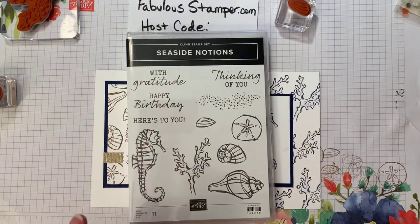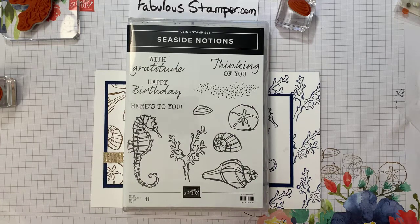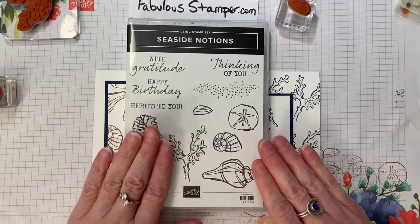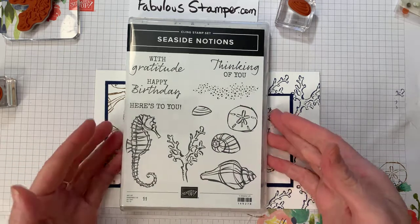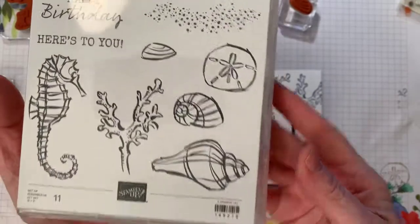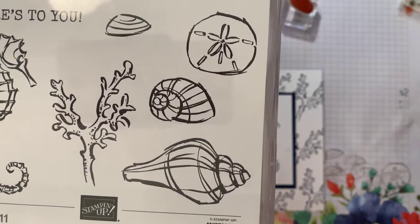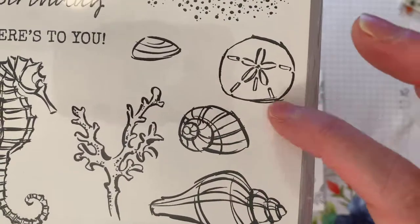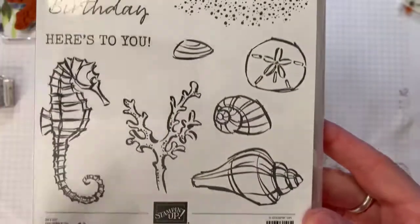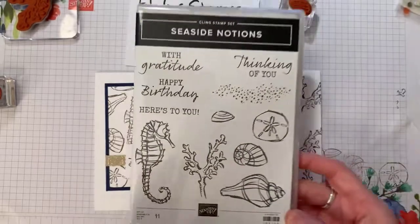The stamp set I'm using is the Seaside Notions stamp set. It's a very sweet set. There's another stamp set in the spring catalog with more detail and ornate versions of seashells and sea life, but this one — if I raise it up — you can see it's rough line drawings. It's not a super precise version of sea life, which I actually like. You can see some of the extra strokes and marks, and I really like that effect.